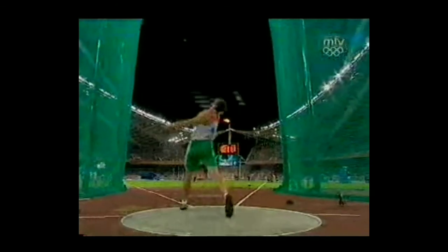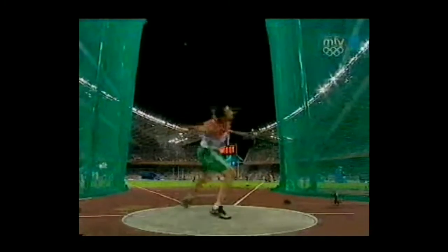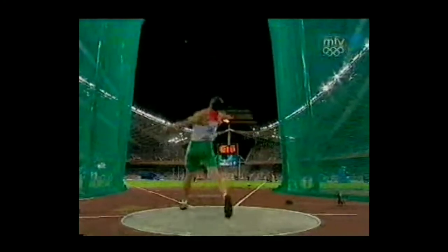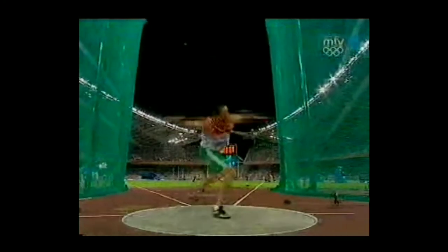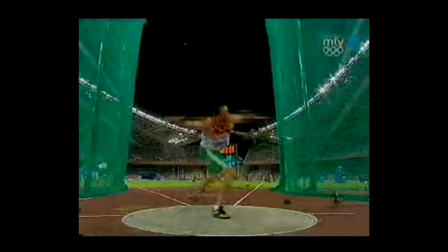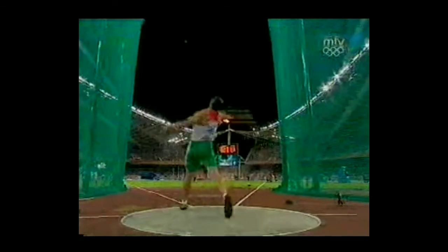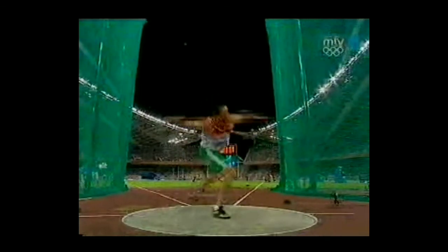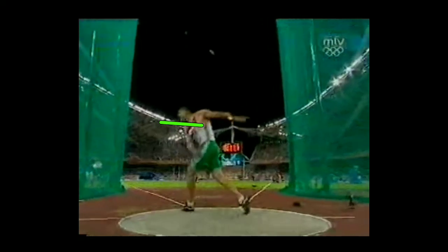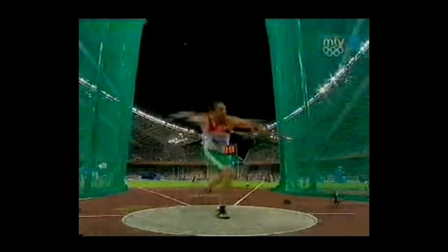Really nice technique. This is really reminiscent of what a Sandra Perkovich or a lot of non-reverse women would get — this kind of whip and extension where the disc is all the way back here and his left is already down. It's crazy. Very few men can hit that position.